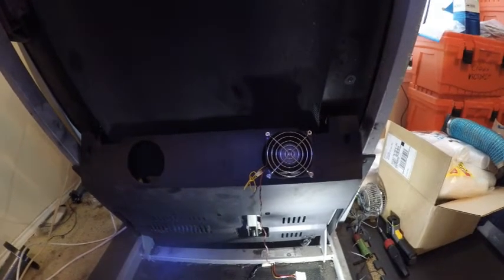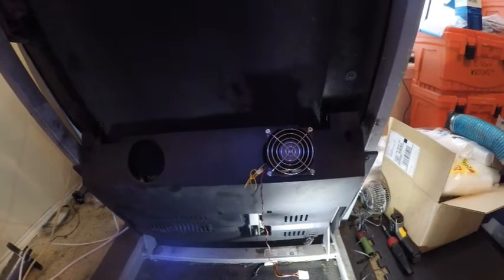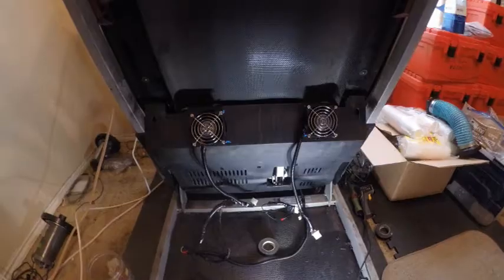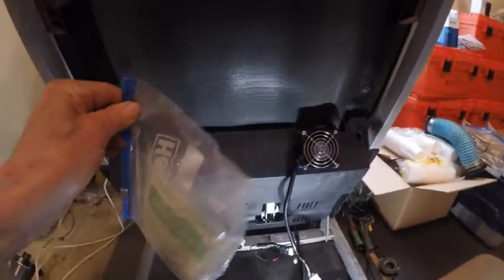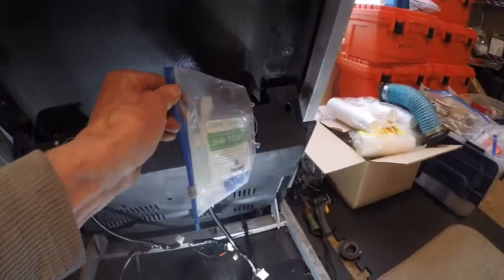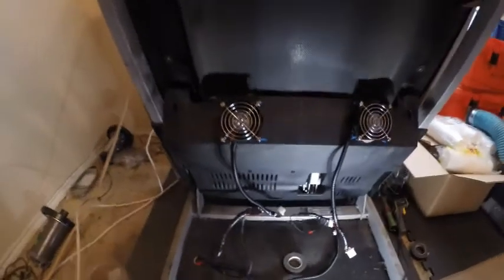Actually, if you do something like this, that treadmill is going to probably last forever, and that motor is going to last forever too. See, this one's going to blow this way, and that one's blowing in — taking in. This one's coming this way.